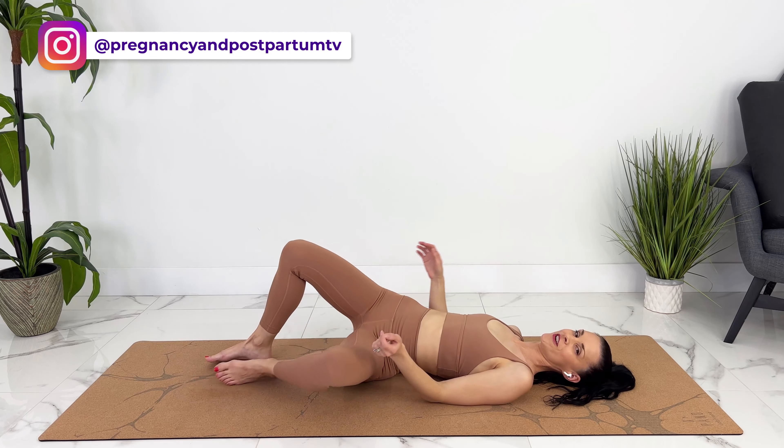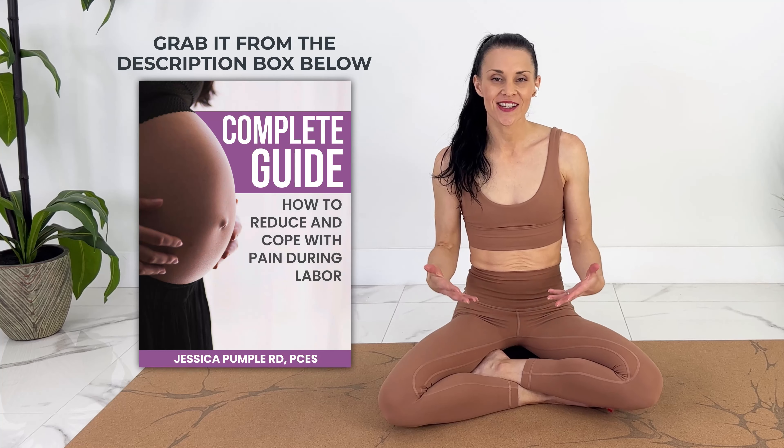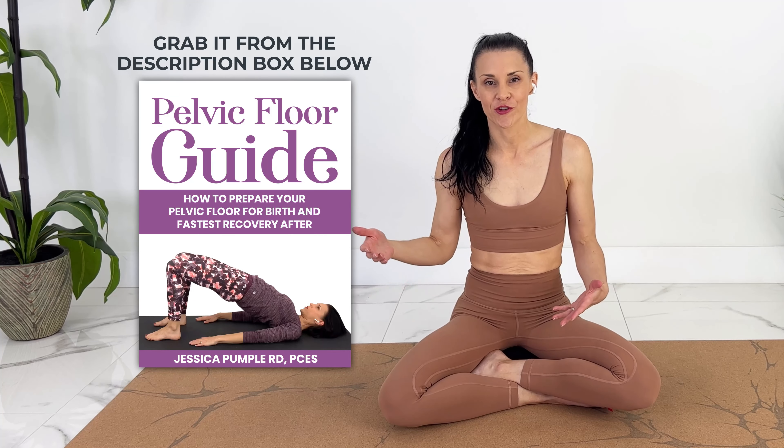If you think you have a tight pelvic floor, I'll link to a video on how you can help a tight pelvic floor, because you want to avoid pelvic floor contractions. Good. Let's roll over and we can come on up.